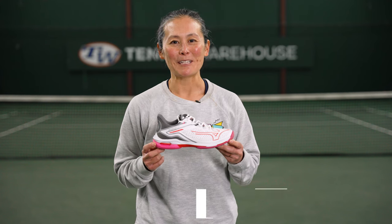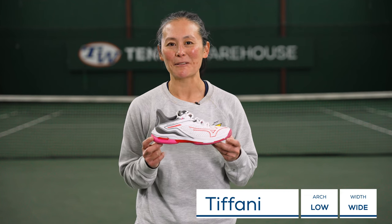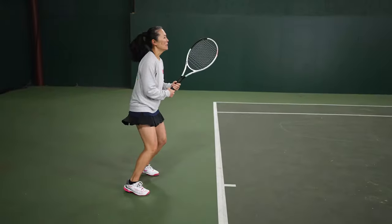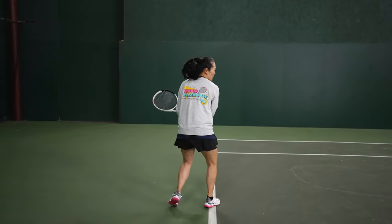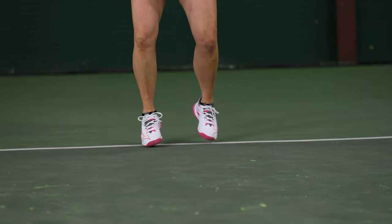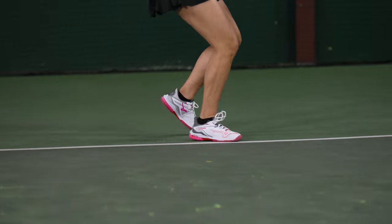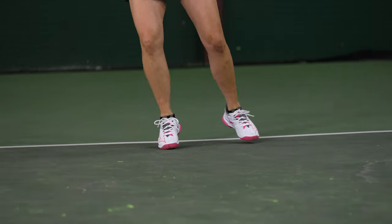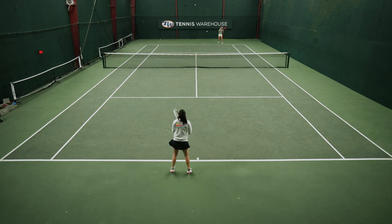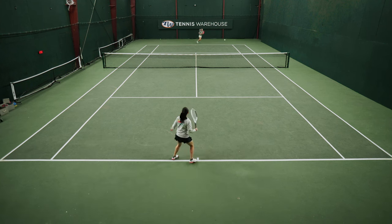I was on the previous Mizuno Wave Exceed Tour 5 shoe review, and I remember those fitting my wide feet a little bit snugly — and that same fit was here in the 6. Although I do think these are a better fit for medium to narrow width feet, they did not hurt my wide feet too much. I could feel the uppers stretching to accommodate my feet, but I did know that my feet didn't quite fit in there. They were still comfortable underfoot; the cushioning, for being so lightweight, felt really soft, responsive, and plush somehow — very comfortable underfoot.